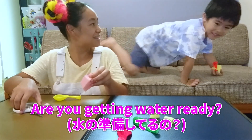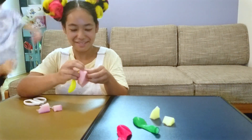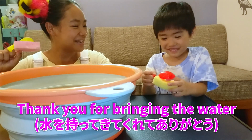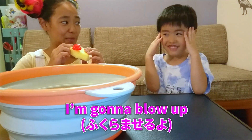Are you getting the water ready? Thank you. Now my boat is ready. I'm back. Thank you for bringing the water, Kai. Shall we test them out? Yes. Okay, here we go. I'm going to blow it up. You tell me when to stop, okay?